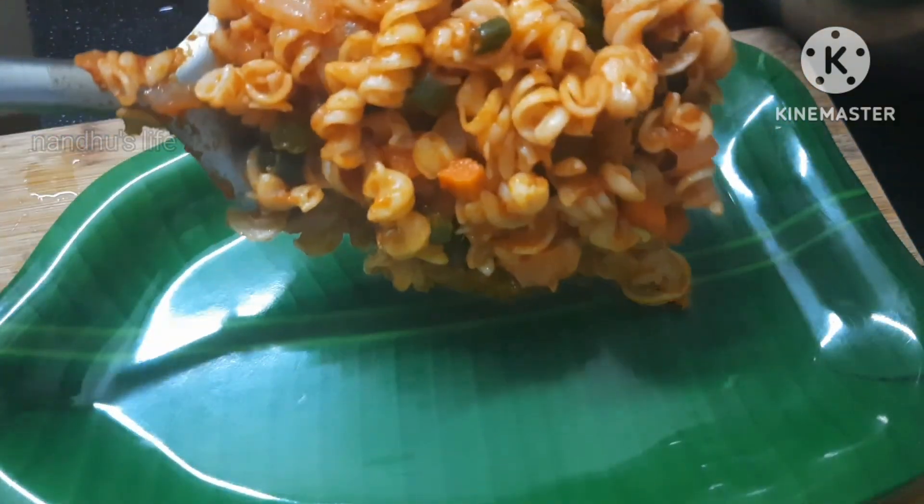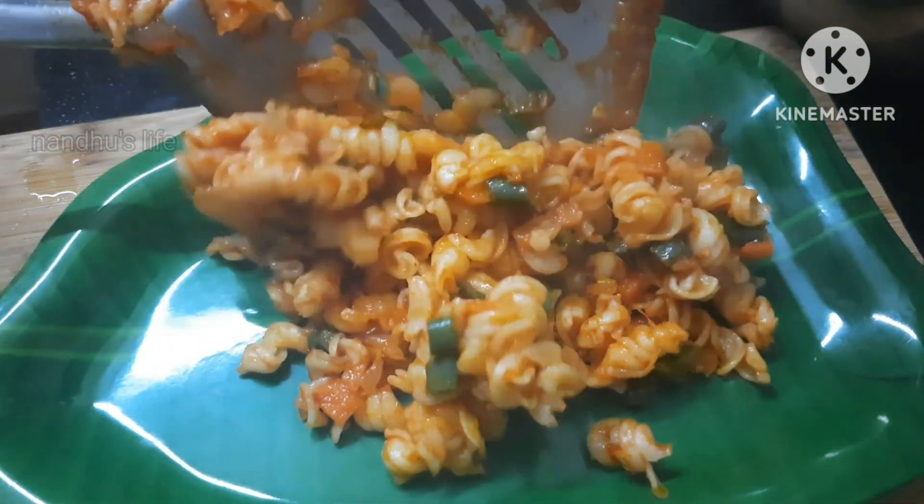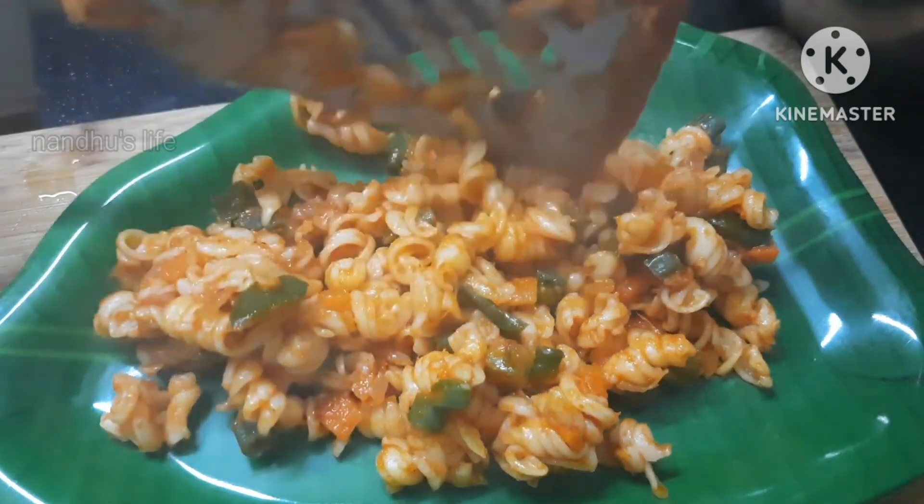Hello friends, welcome! Today we are going to eat a spiral pasta recipe. We add a lot of cheese in South Indian style.